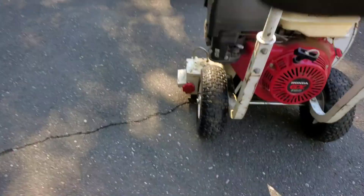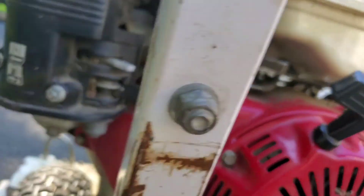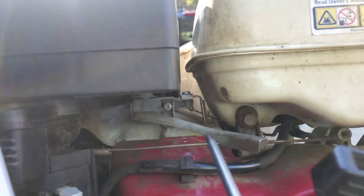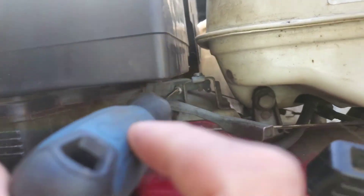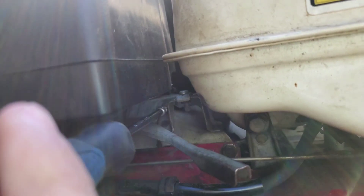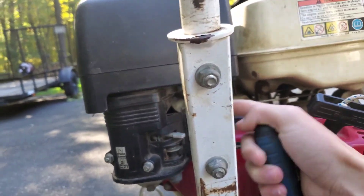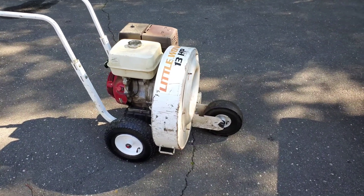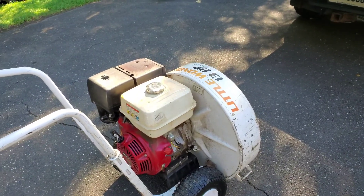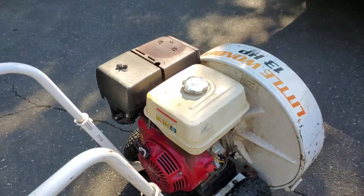On these Hondas — this is a GX390, but it's fine if you have an 8 horse or whatever, even a go-kart — they're all in the same place. There's this screw right here which will limit your max throttle. I'm going to go ahead and turn that out a couple of turns, and that'll allow you to get more max throttle. I turned it out a couple turns because I wanted more RPMs. If you want less RPMs, obviously just turn it in a little bit. So here's full throttle now.